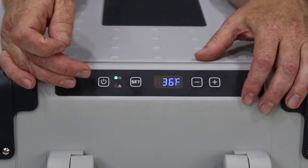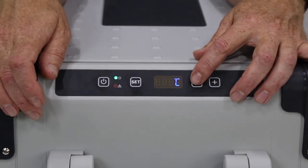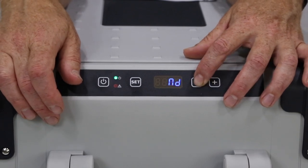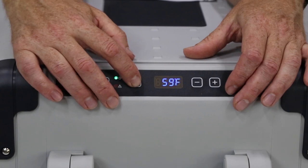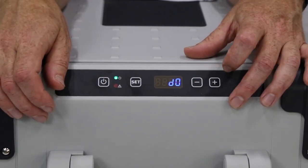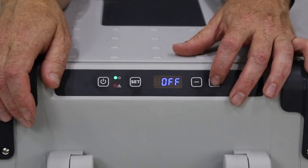If we hit the set button twice, we can change from Fahrenheit to Celsius. Hit it three times and that gets us into battery monitor mode — we can set it to high, medium, or low. Four times gets us into dimming the digital display — low, medium, or high. And five times is where we can turn our Wi-Fi on or off.